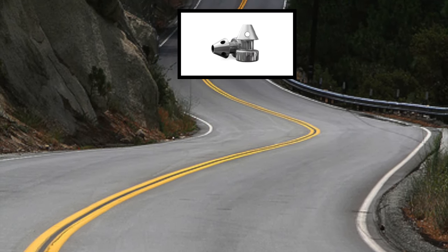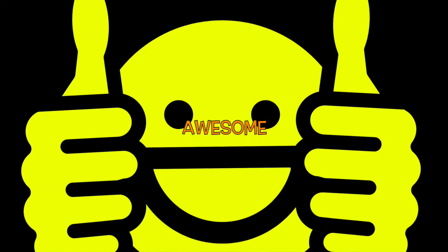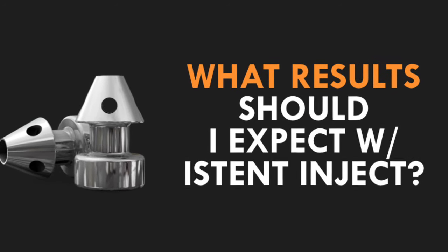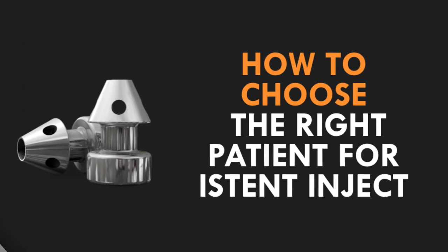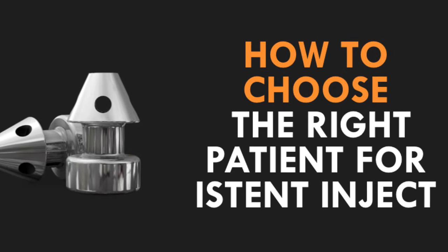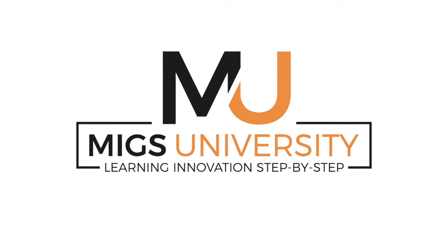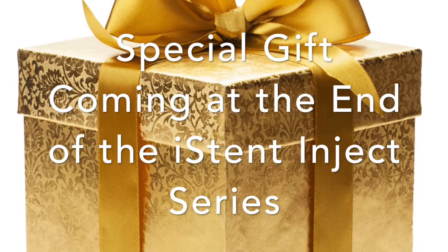Did you follow along the whole way? If you did, let me know in the comments by writing 'excited about Inject.' If you want to know what to expect in terms of success rates and results of iStent Inject, the steps to performing the iStent Inject surgery, and when to use the device and in which patients, stay tuned for the next videos in the iStent Inject series of MIGS University — learning innovation step by step. Also, stay tuned to the end for access to a special gift for those who have watched the whole video series and love access to a review guide.